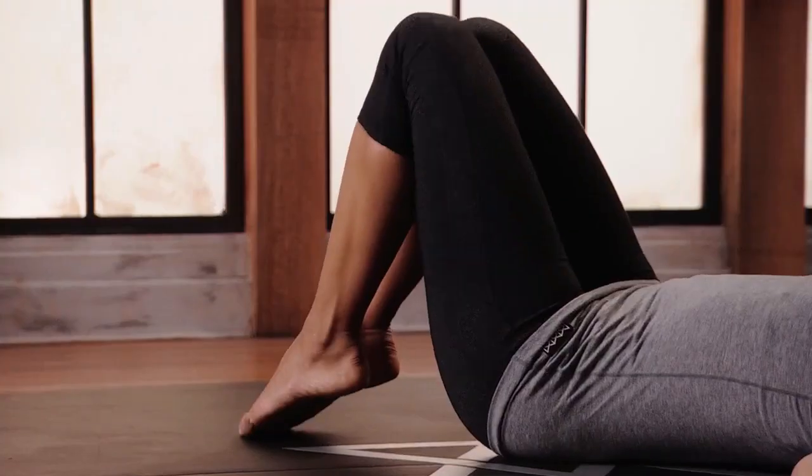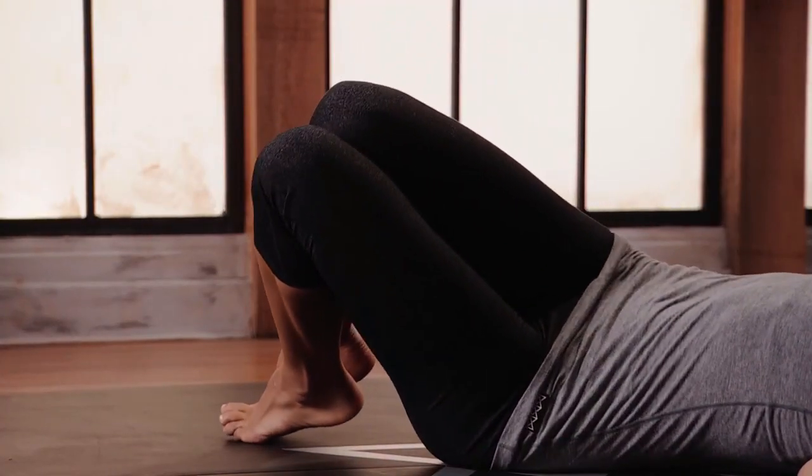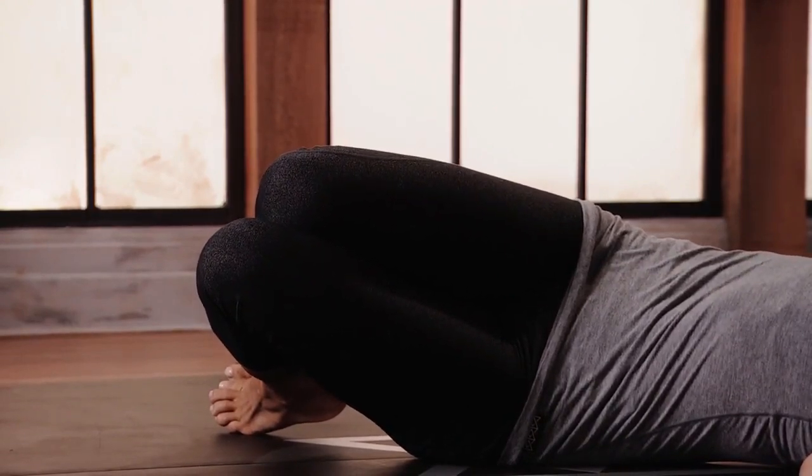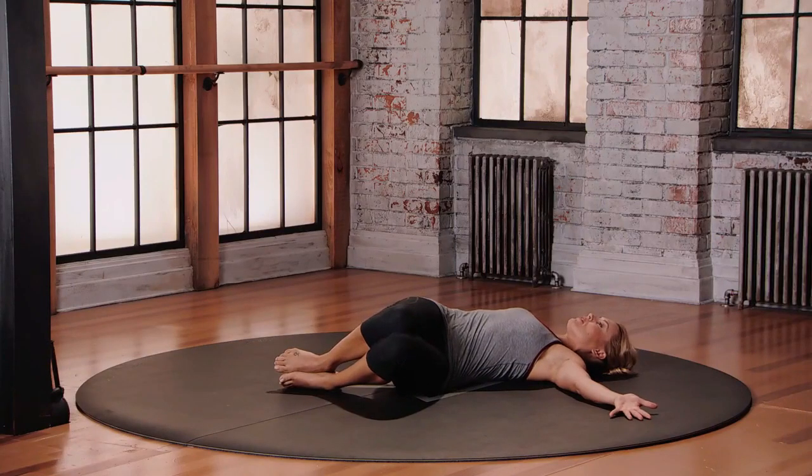From here, slowly let your knees come over towards the left. Just work within your range of motion here. Your knees may or may not touch the floor — don't force it. Most importantly, you're just getting a nice stretch to the right side of the body, rotating the upper part of the spine.